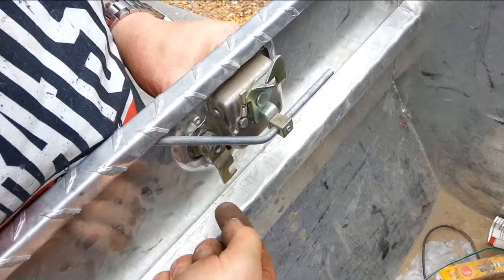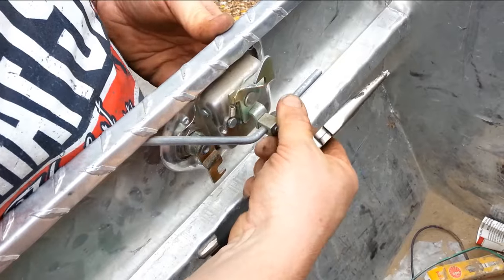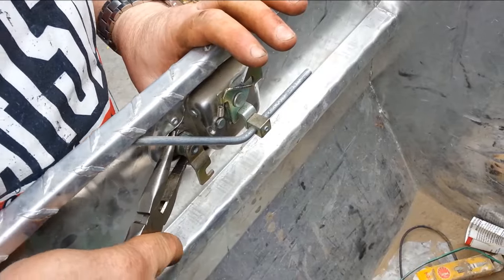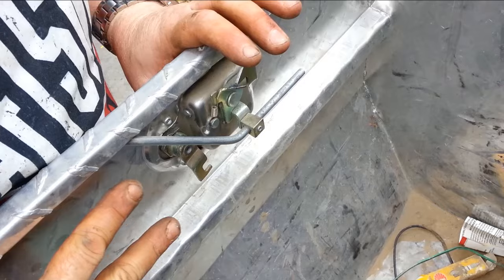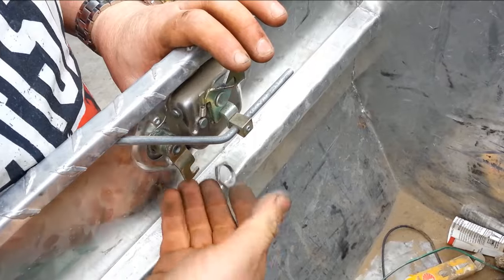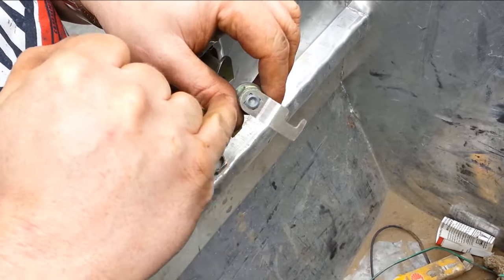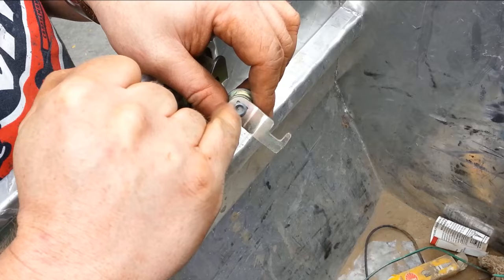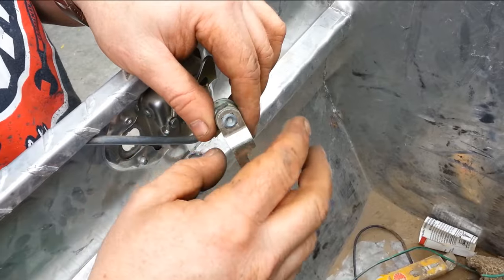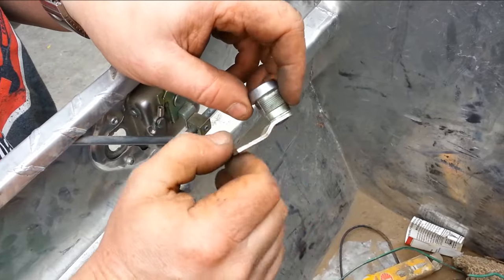You see the lock right here. What will happen is when you put the key in, this will turn and it'll come up and push against this, and not allow this to slide over and actually unlock the unit. Almost all these locks you'll just have a nut, or there'll be a two-legged clip that'll just slide in there and lock it in place. But this nut will just come right off, and then your lock will just push out through the front.